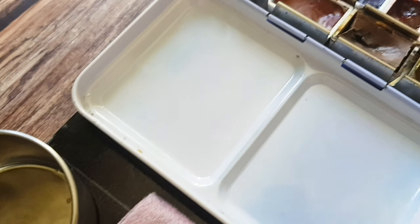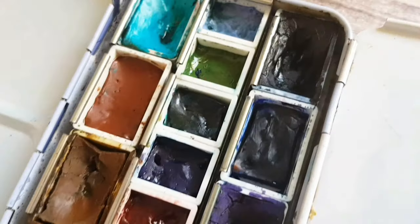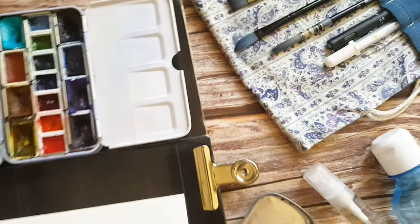Hi guys! This is part 2 of my mini series about my planner setups and tools I use for outdoor sketching. In the first video I was talking about my main watercolor travel kit. If you missed it, definitely check it out — I will leave a link in the description.